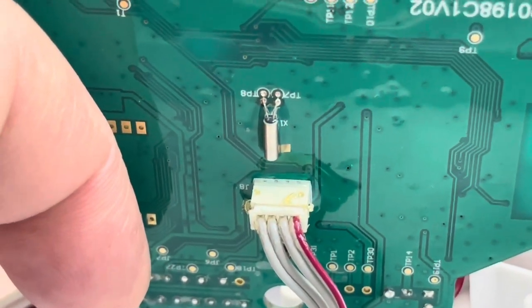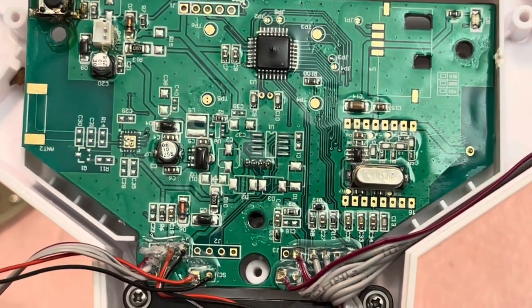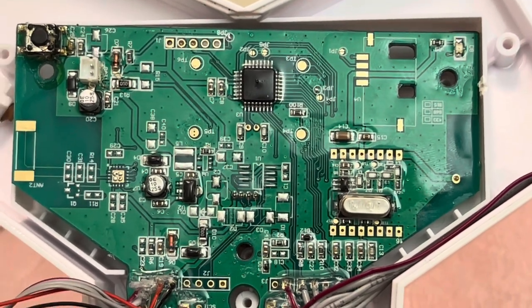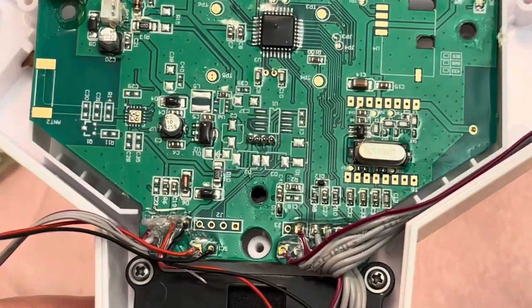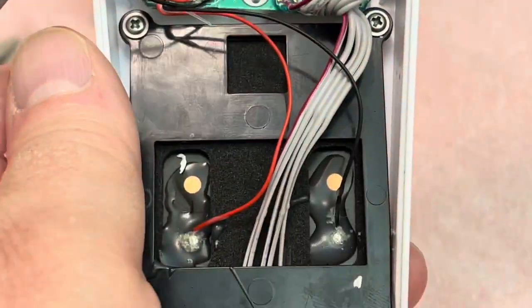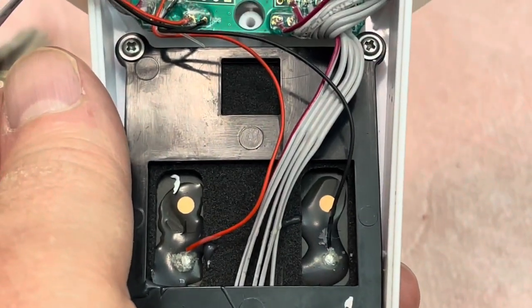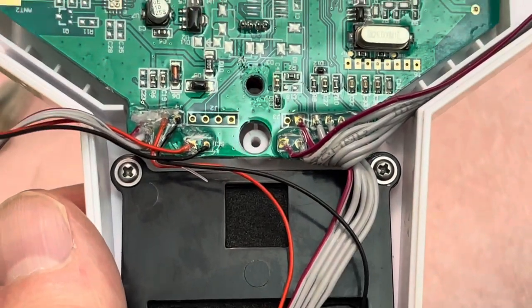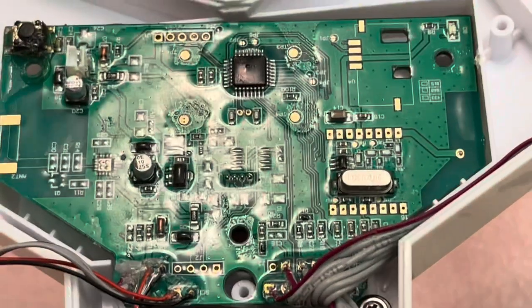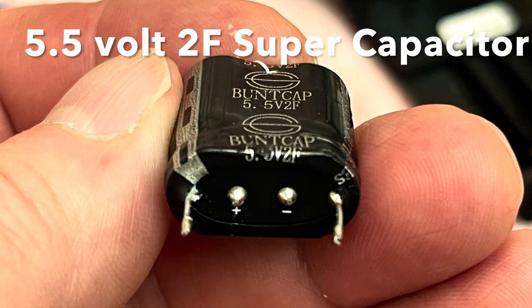That's the little transmitter. Let's get a better view. Solar panel. During the night, power is augmented by a 5.5 volt, 2 farad supercapacitor.